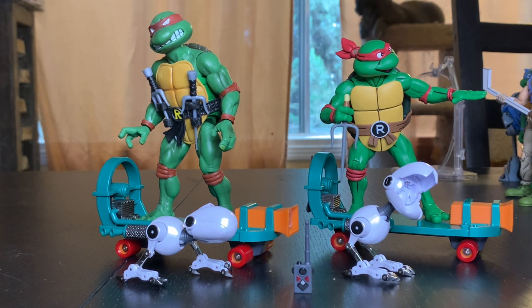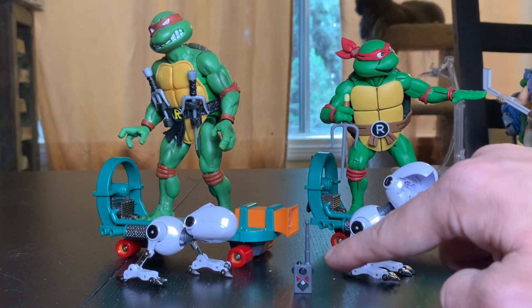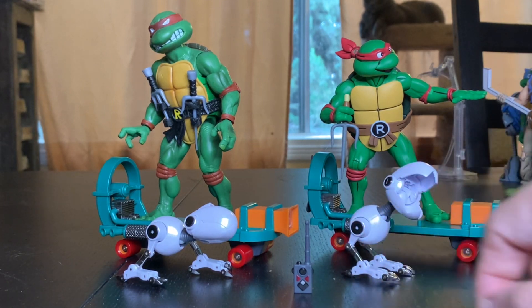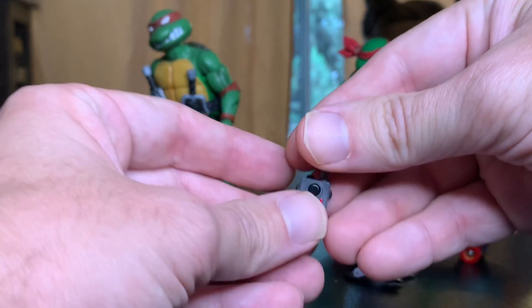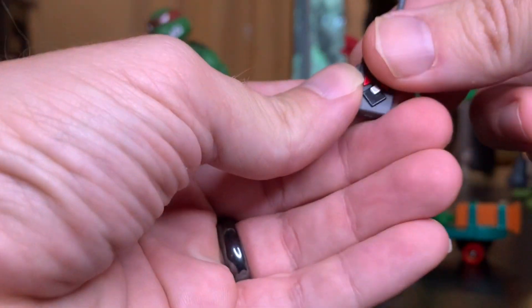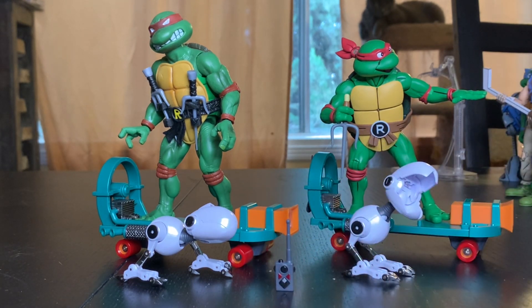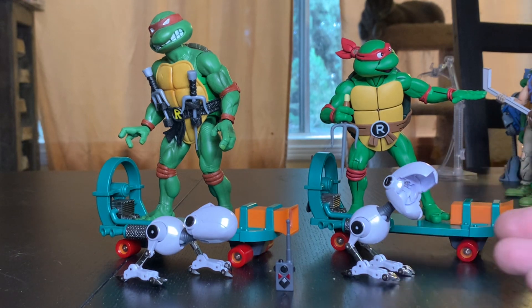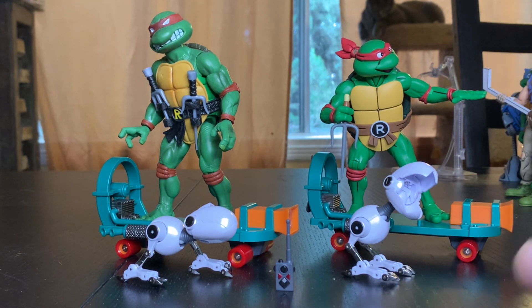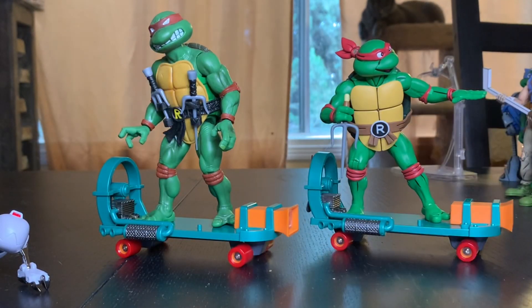For $65 you get these two mousers, these two cheapskates — figures not included — and this little remote here. It comes with it, it's a cute little add-on. I'm not going to do anything with it, but the real meat and potatoes are these cheapskates and these mousers. Let's get into the cheapskates first.